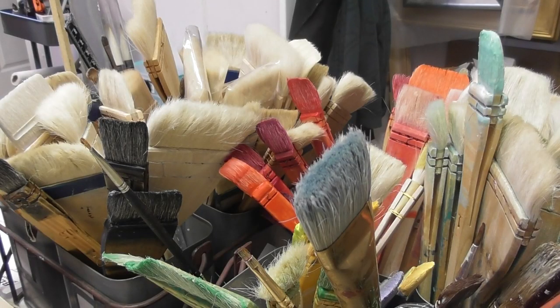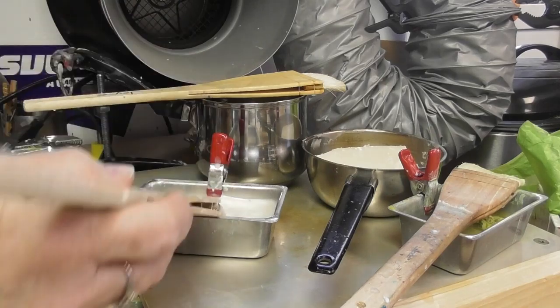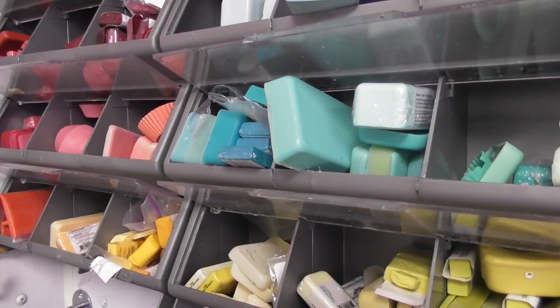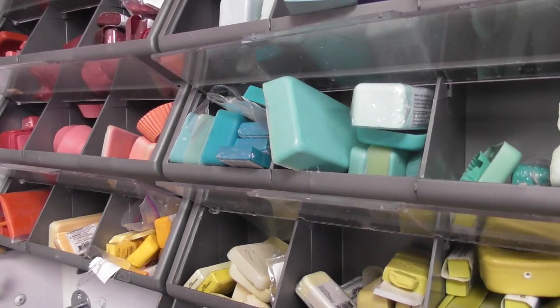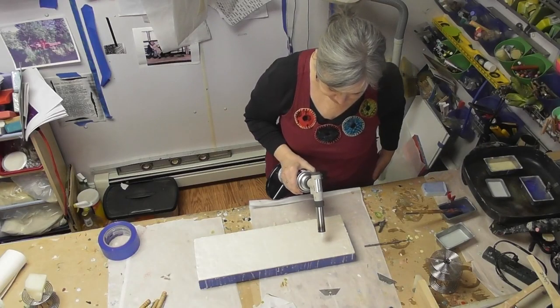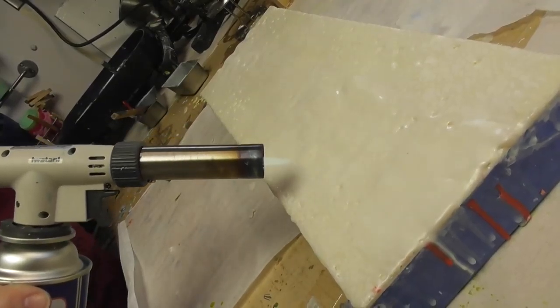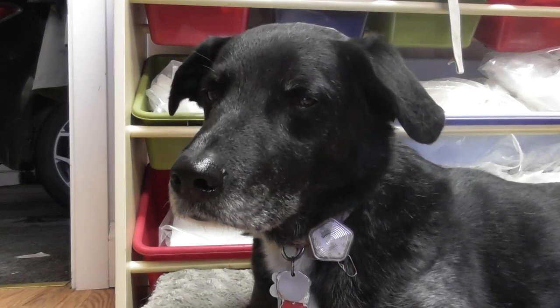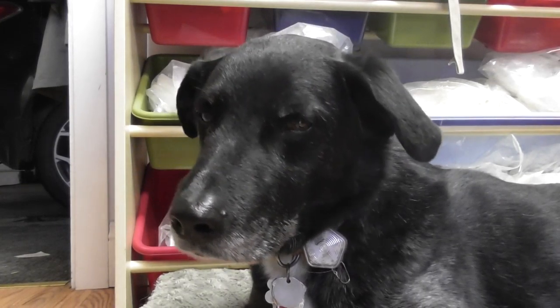Encaustic is the material that you paint with, and the term that you use for this is an encaustic painting. An encaustic is an ancient paint form. They used it back about 4 BC outside of Cairo, and they made funerary portraits.